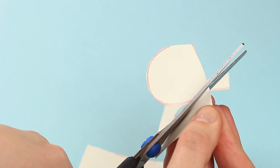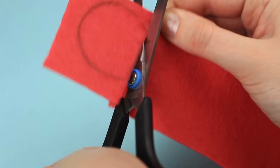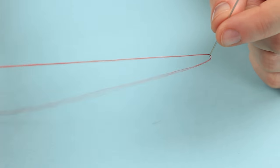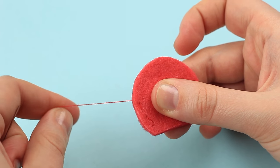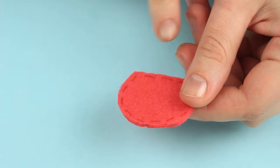Cut it out and trace on coral felt, then cut it out. Take a needle with red thread and sew across the edge. Cut off the excess thread. We've got a jellyfish base.